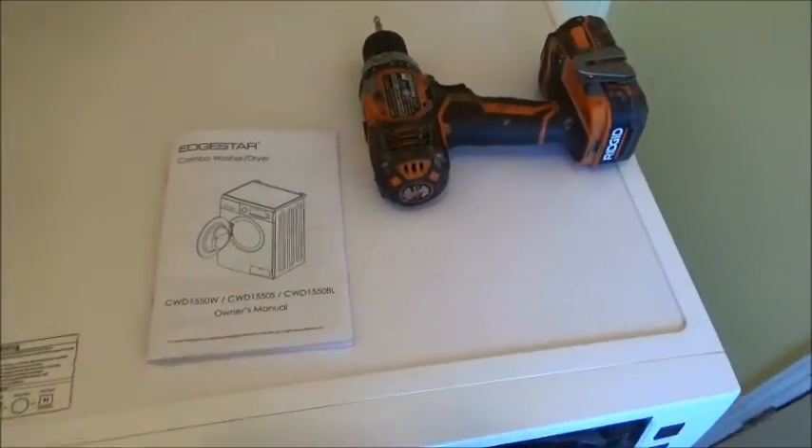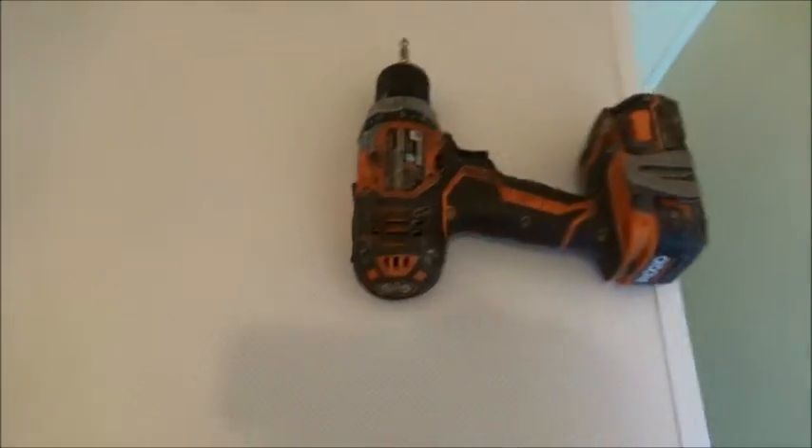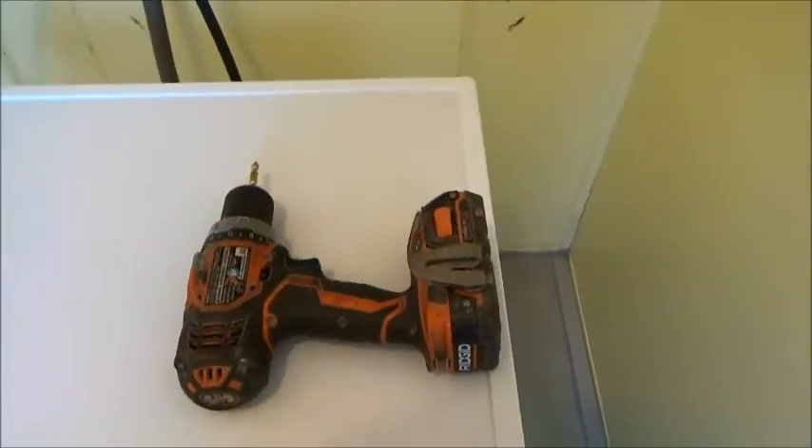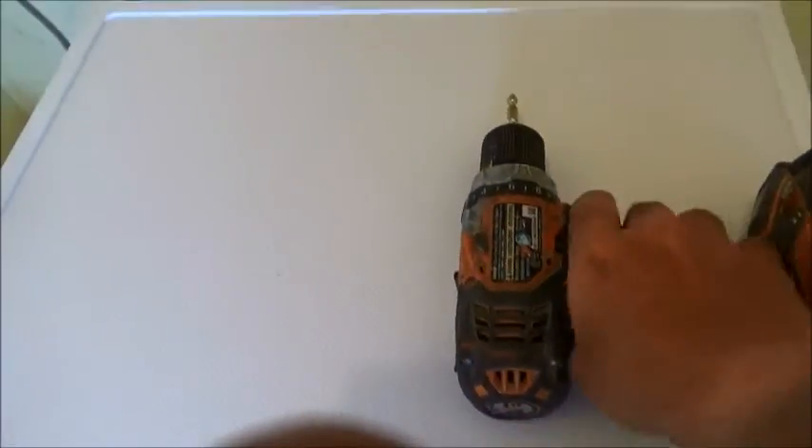Kind of a strange request, but that's what I did. To remove the lid, I'll show you real quick — it's actually quite easy. You can use a regular screwdriver, or I'm going to use a cordless. There are only two screws that hold it together. One of the screws is right here, so we'll take that one out.